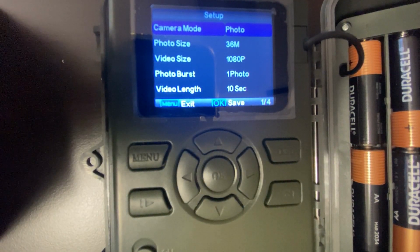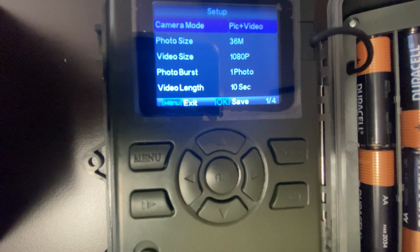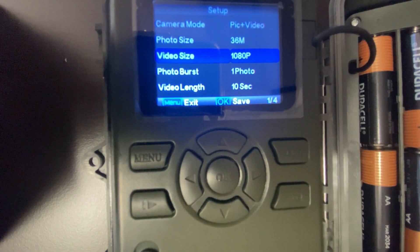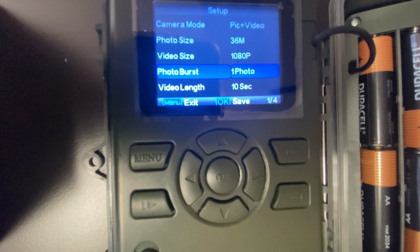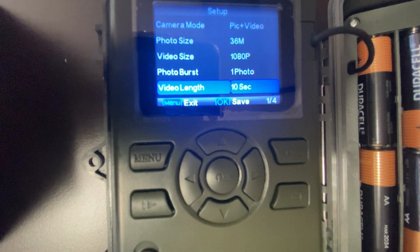Camera mode allows you to change from taking only pictures, only video, or both picture and video. Photo size allows you to change the resolution of the photos captured. Video size allows you to change the resolution of the videos captured. Photo burst allows you to change the number of photos taken after the camera is triggered. Video length allows you to change the duration of the video being recorded.